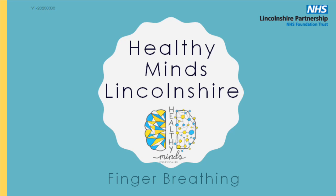I'm going to talk to you about finger breathing, which can be a really good way to help calm down if you're feeling stressed or worried. It's perfect because you don't need anything with you apart from your hand, so you can do it anywhere, anytime, and no one has to know that you're doing it.